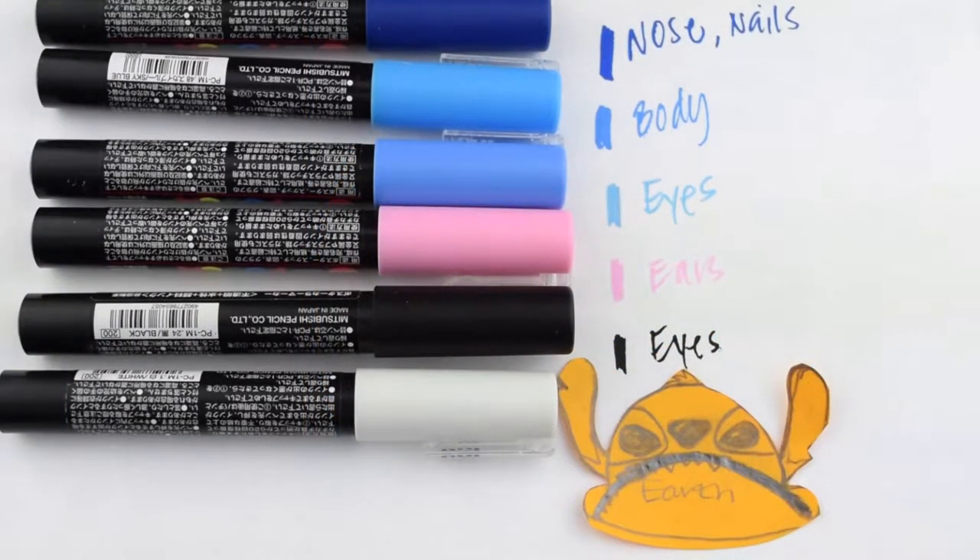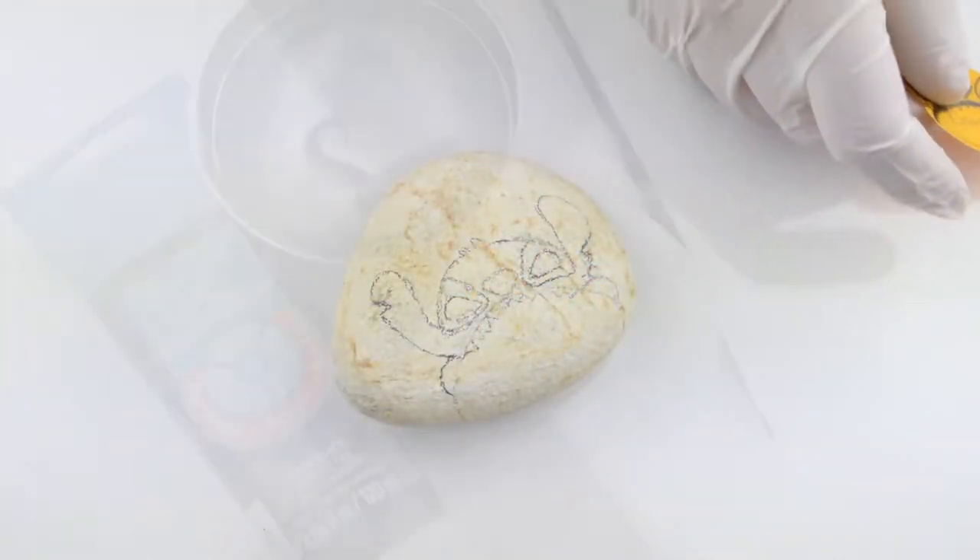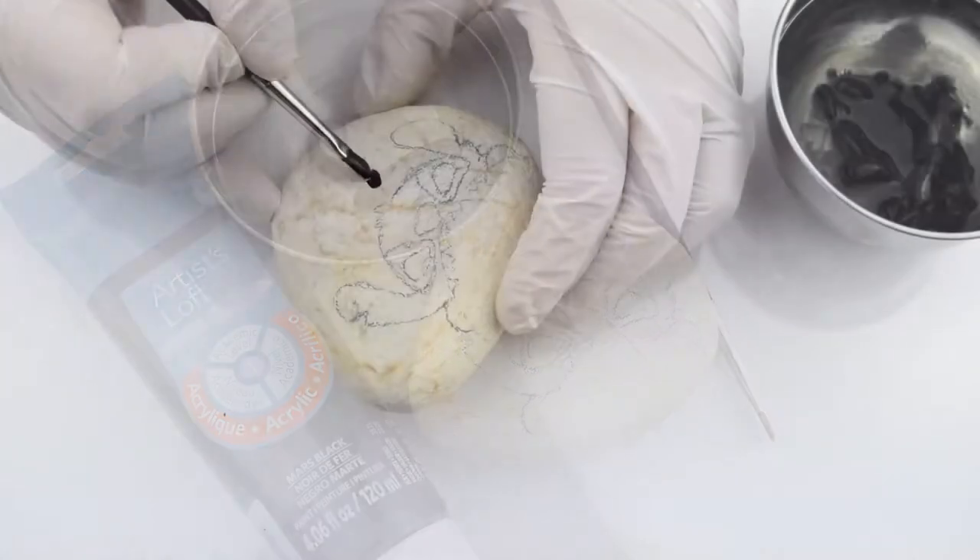You're gonna need a few supplies. Here are the Posca paint pens I used — I had two sets. All you're gonna do is either print off something or draw your favorite character.